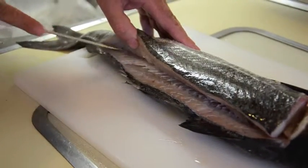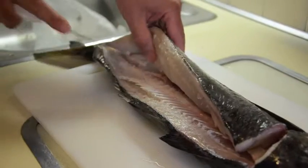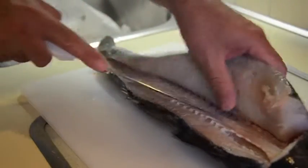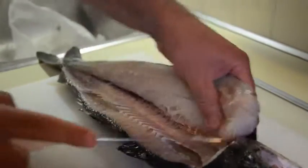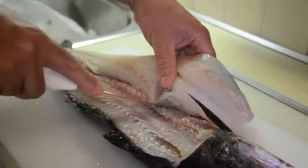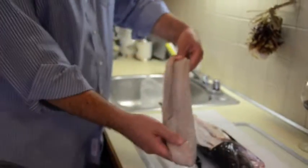You want to be on the right side of the bone. Just follow that knife, keep the knife right along the edge of the fish's bone. Then this part you just kind of want to cut through it. Basically there it is — a beautiful, beautiful fillet.